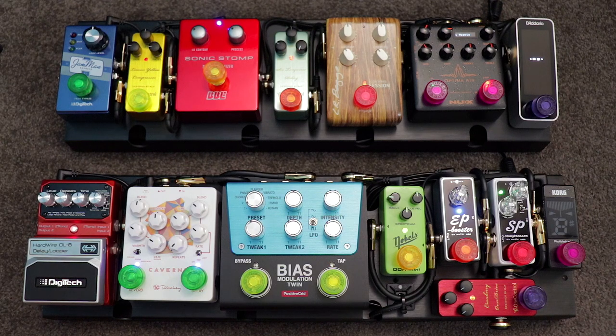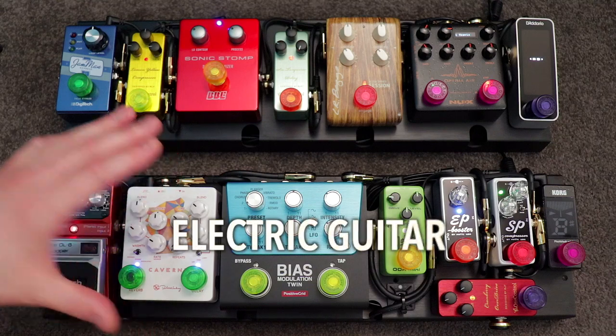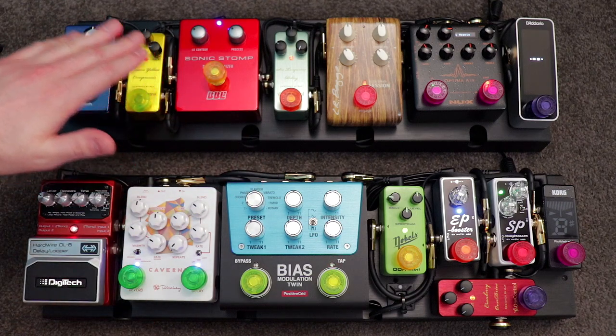Another way of thinking about it is: what is the question your pedal board is trying to answer, or what is the problem it's trying to solve? As you can see, these are two very different pedal boards. The top one is for acoustic guitar and the second is for electric guitar, and because of that the purpose of these boards is very different. With my acoustic board, the question I was trying to answer is how do I get the live sound of my guitar closer to what I hear when recording in the studio.